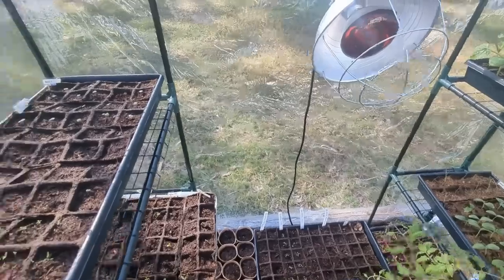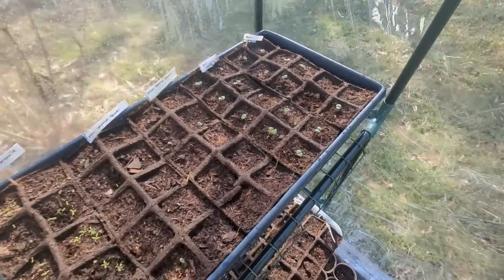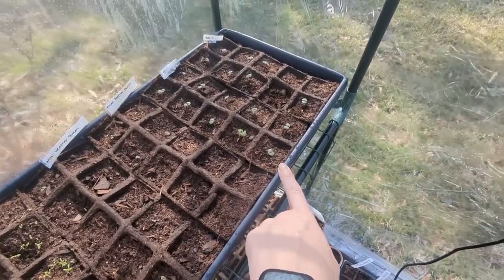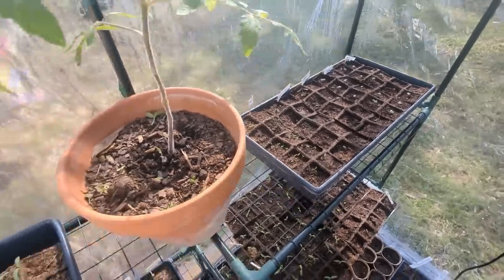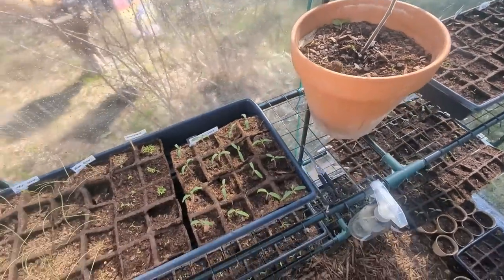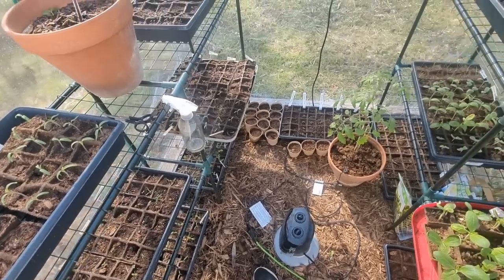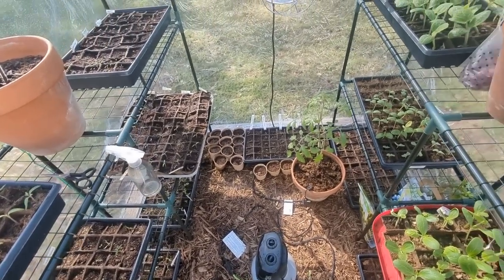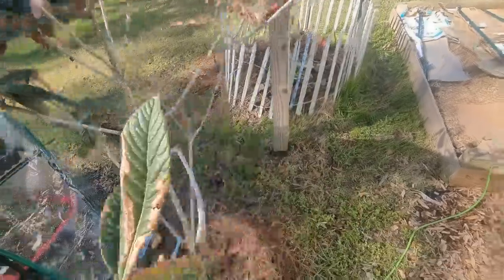Even the basil — the basil was getting a little overcrowded, so now there's just one basil per cell. These little basils are microgreens packed with nutrients, so when I did thin them out, I just ate them right away — didn't want to let them go to waste. All the other little plants I just tossed in my compost over here.